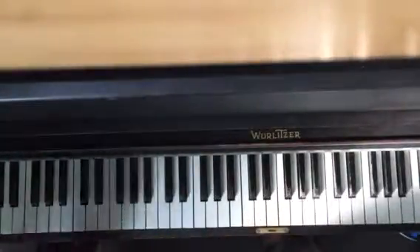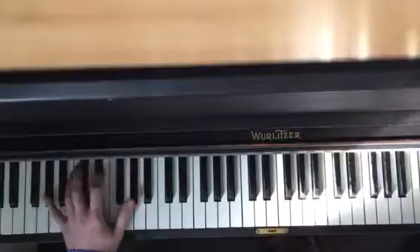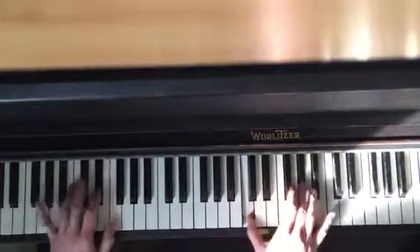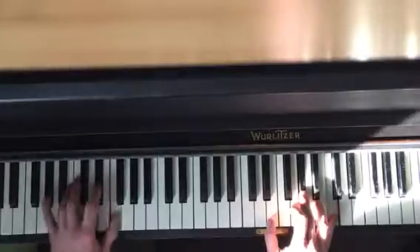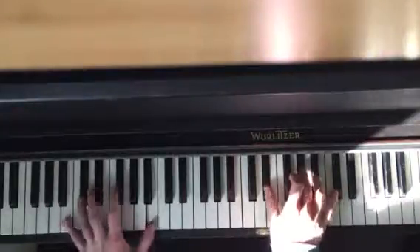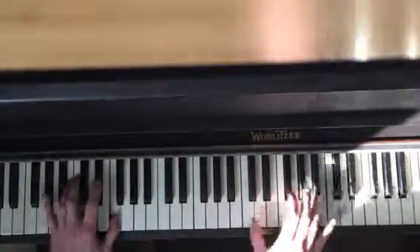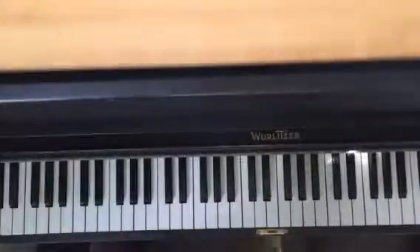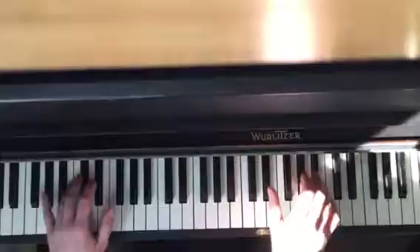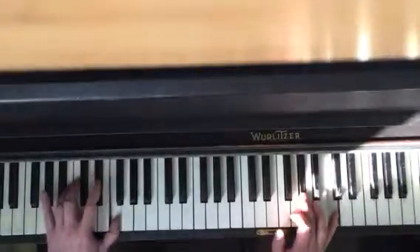All right, I'll play it from the beginning. And then you start over, so first of all, the first part. So again,